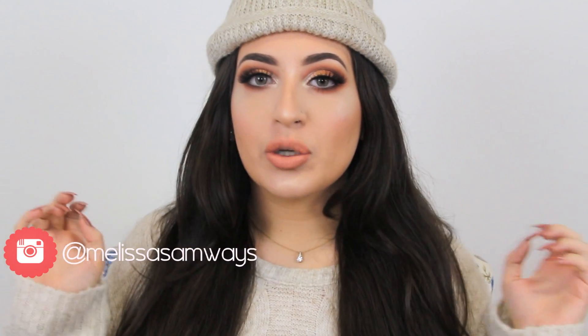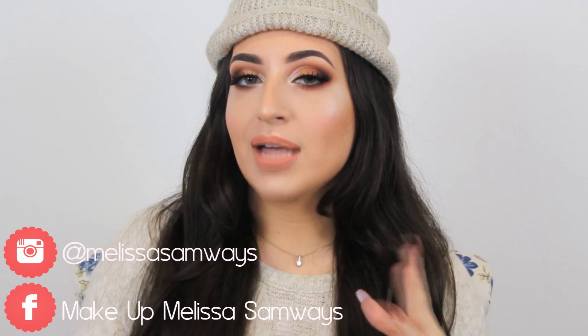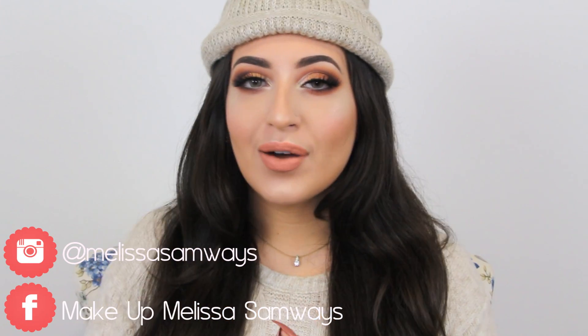Hello everybody, welcome back to my channel. I hope you're all doing well. So in today's tutorial I have for you this really glamorous and dramatic makeup look. I'm using neutral shades so you can match with everything you want. I really love how this look turned out and I hope that you love it as much as I did. So I'm gonna show you how I got this amazing makeup look. Stay tuned and let's get started.